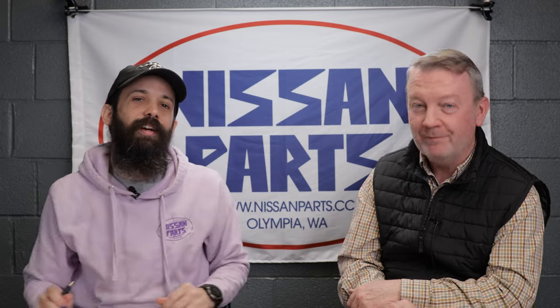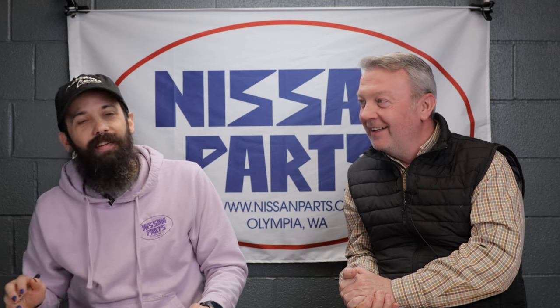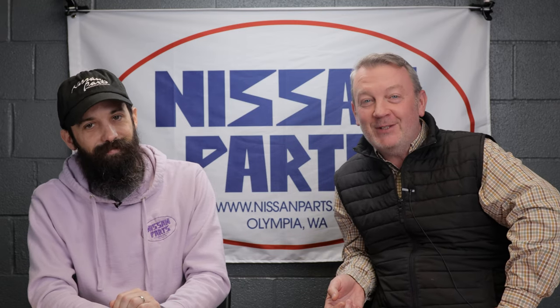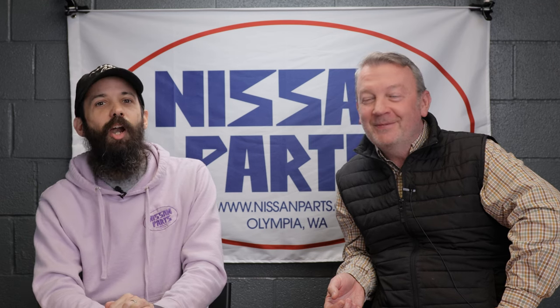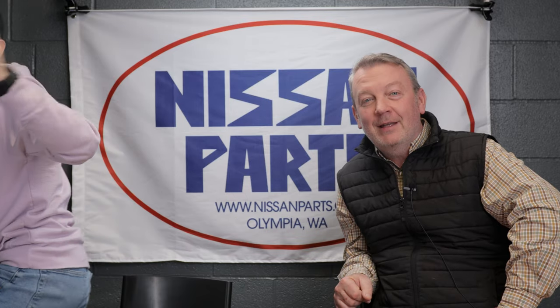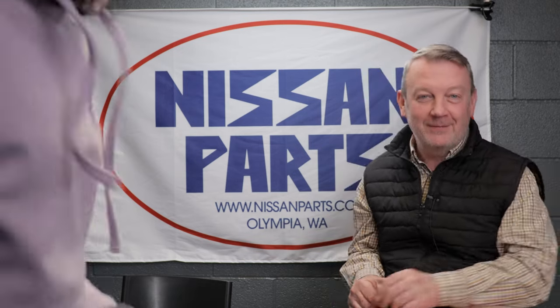We've probably drawn this out long enough, guys. We're going to have another video on Friday — if you thought this video was good, Friday's going to be off the chain, as the kids say. Come back and see you on Friday. Leave a comment. Be good to you. Bye. Listen to these new floors — I can tap dance on them!